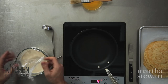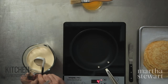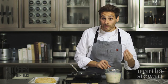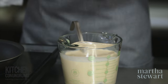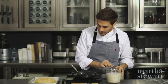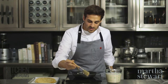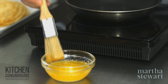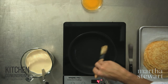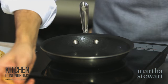The crepe batter has been resting overnight. You can see the consistency — it's nice and thick and smooth. That time in the refrigerator overnight means that any air bubbles that accumulated in the batter slowly float up to the top and dissipate, making an even smoother batter. I have an eight-inch nonstick skillet heating over medium heat and just lightly brush the pan with a little bit of melted butter. Not too much — the more butter you add to the pan, the more of a brown speckled appearance you'll get on your crepe.